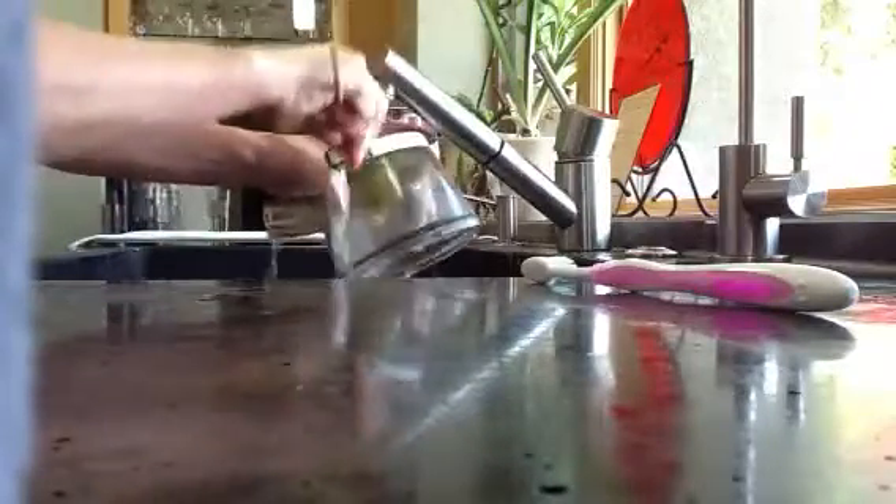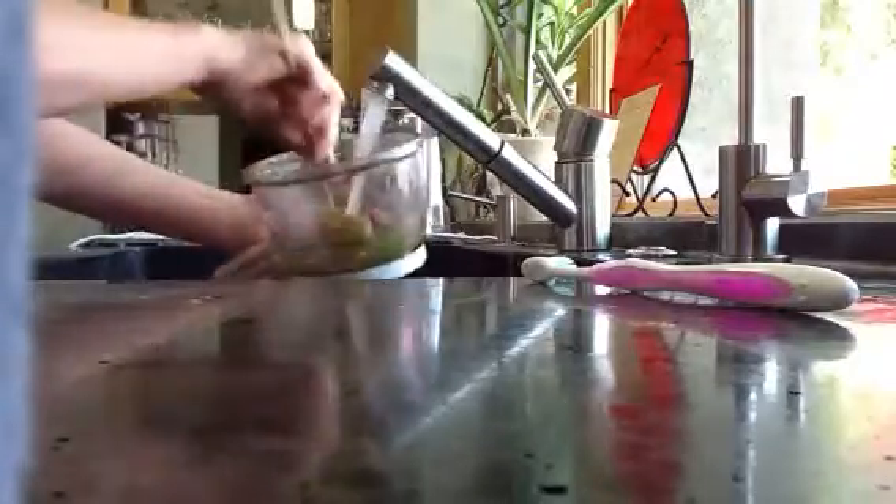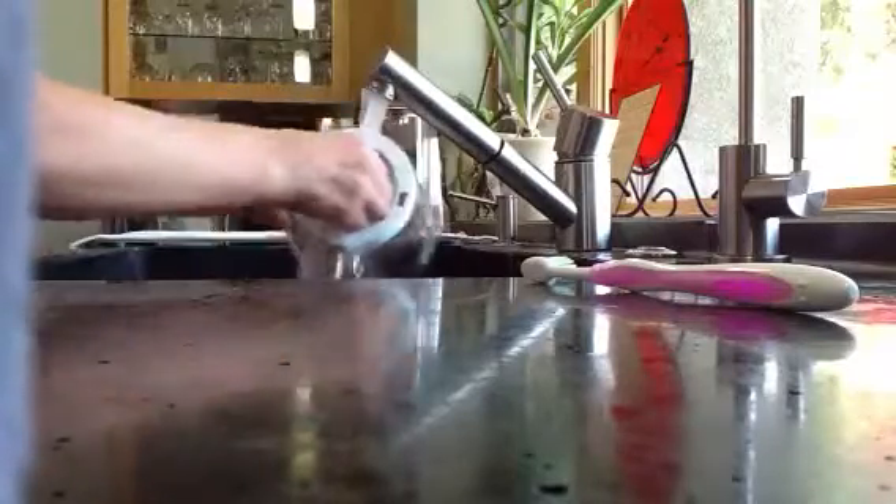We're taking a bamboo skewer and just digging out the pulp that gets stuck in there. Just giving it kind of a hand rinse. If you do this right after you've juiced, nothing really sticks. If you wait a while, it's a much more lengthy process.